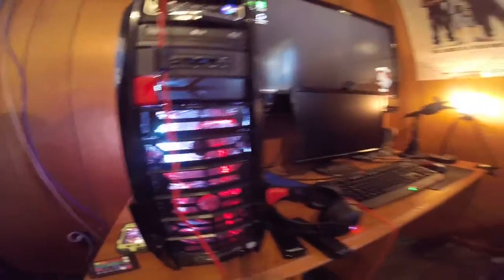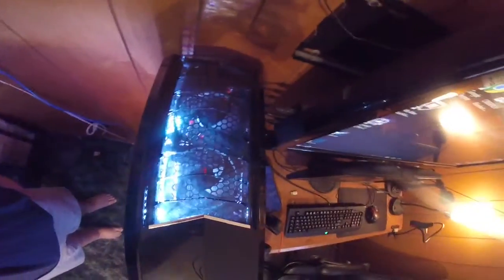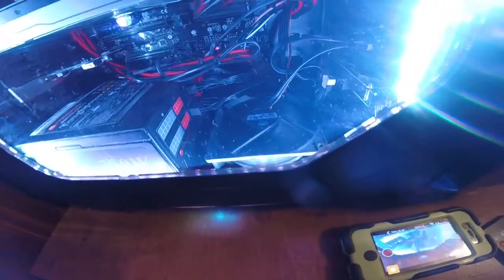It has six case fans: two on the front, two on the top, one in the back covered by the radiator, and one on the bottom — six all together. The graphics card is stock; I believe it is because I haven't messed with it and I don't think CyberPower did either. Stick around because I'm going to show you the Cinebench test.